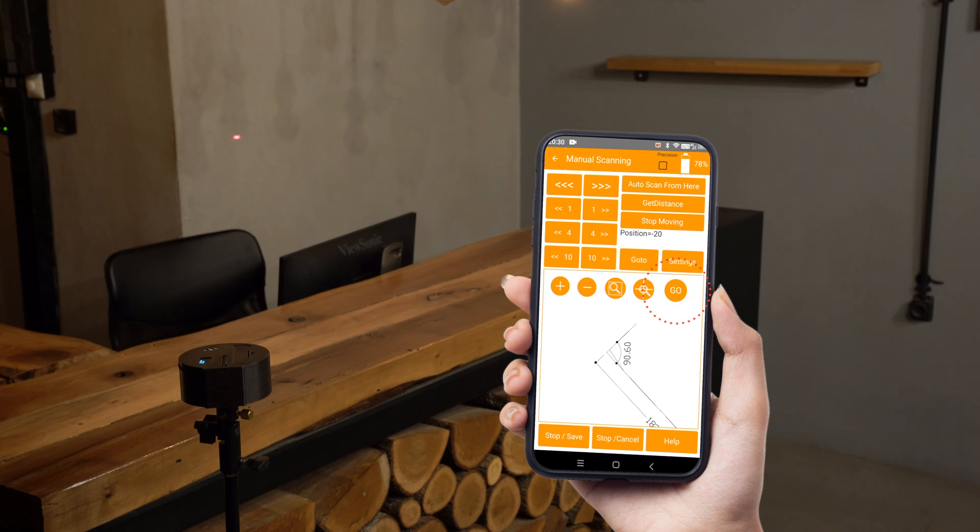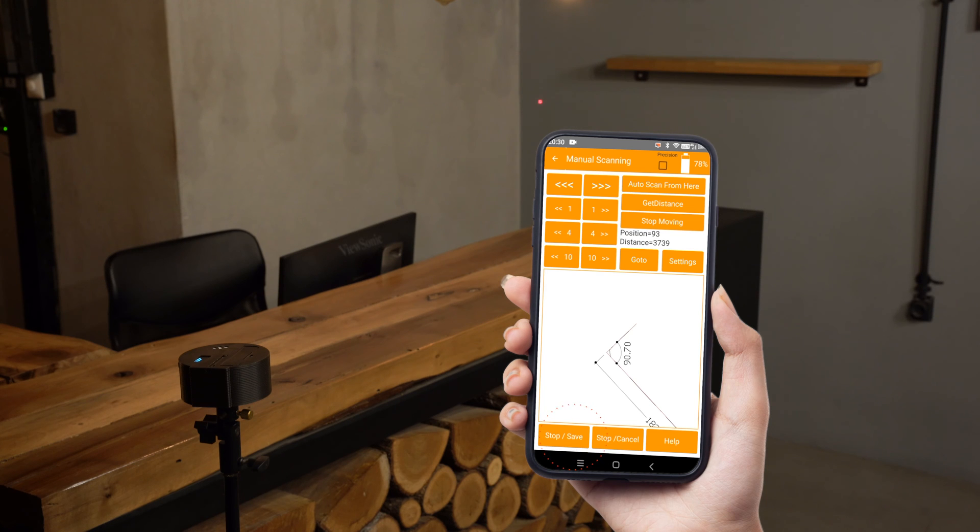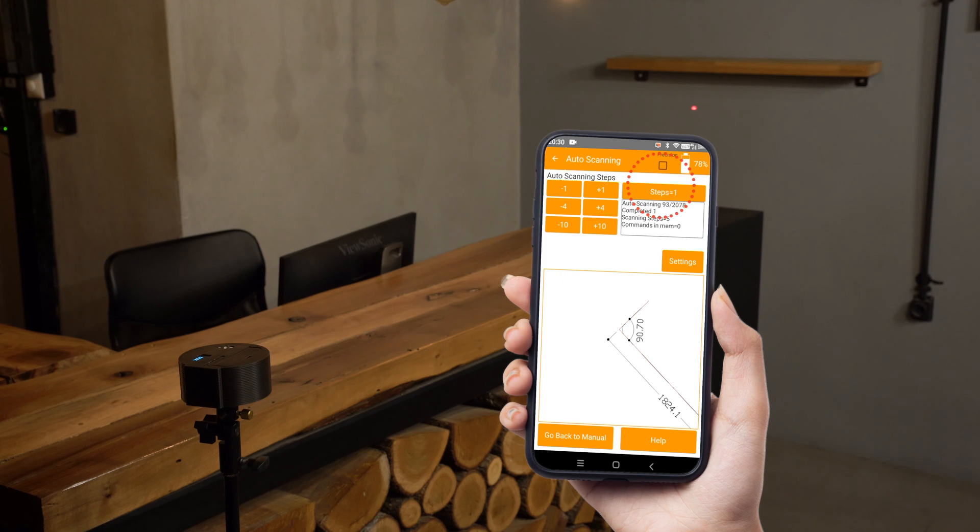The 2D scanner will move to the point we touched on the screen. A few steps back, tap 'Auto Scan From Here' using steps equal to one for maximum analysis, and the corner is being scanned. Let's move a few centimeters to the right using the navigation buttons, then auto scan from here again.